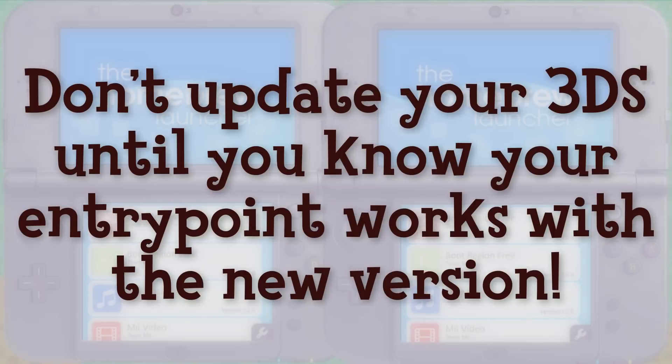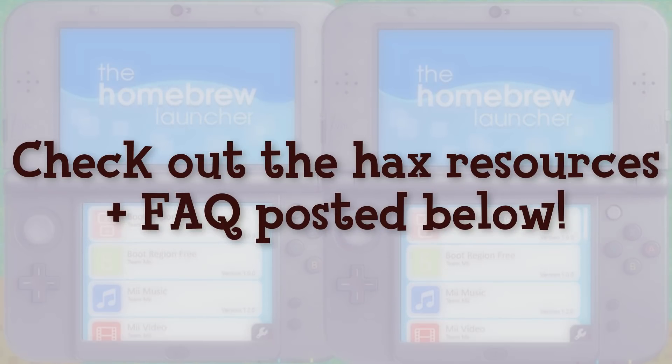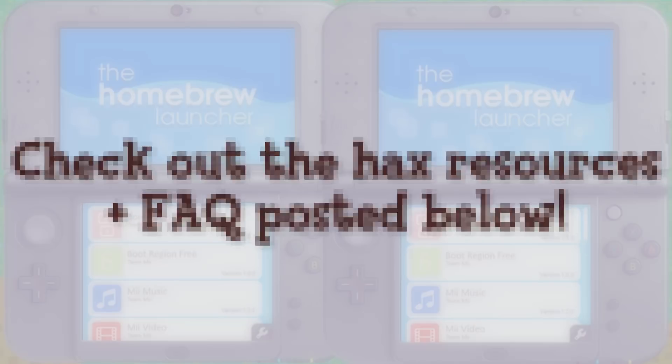Entry points can change as Nintendo patches them in new firmware versions, so don't update your 3DS until you know your entry point works with the new version. Otherwise, you could lose access to homebrew indefinitely. You can keep up with hacks info by following the hacks resources links posted below. Please check out those resources, the FAQ in the description box, and try googling your question before asking in the comments. I hope this helped you all. I'll keep you updated if a better or free homebrew entry point becomes available. Until then, you all have a wonderful day. Be kind to one another. Don't forget to be awesome. Bye!